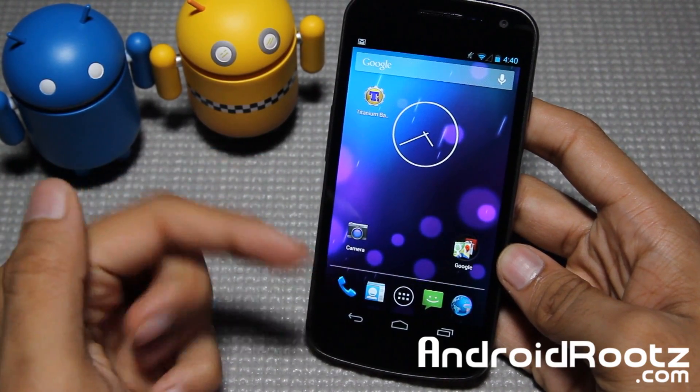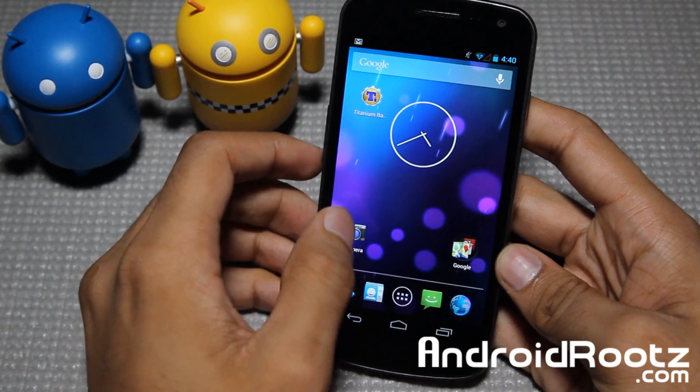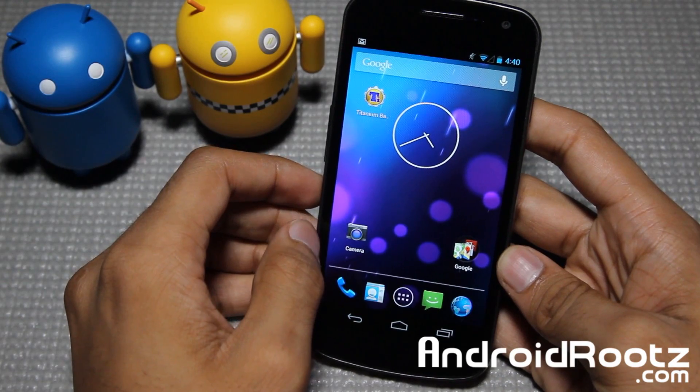Hey, what is up guys? I'm here from AndroidRoots.com and today we're taking a look at a ROM for your Galaxy Nexus.